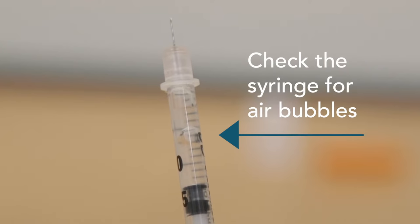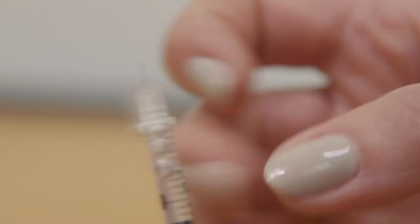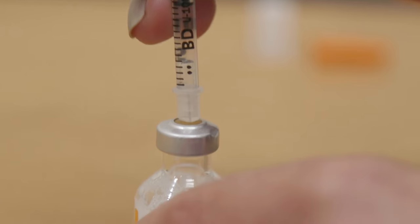Check the syringe for air bubbles. If bubbles are present, hold the syringe straight up and tap the side until the bubbles float to the top. Push any bubbles out and be sure the correct number of units are in your syringe.